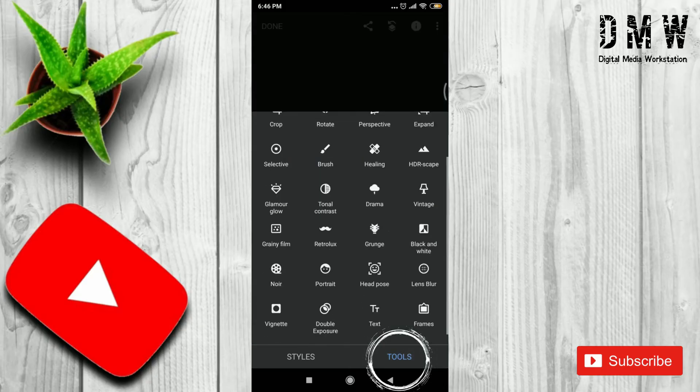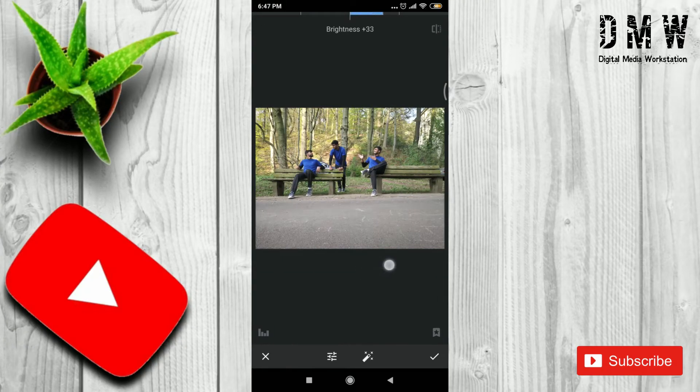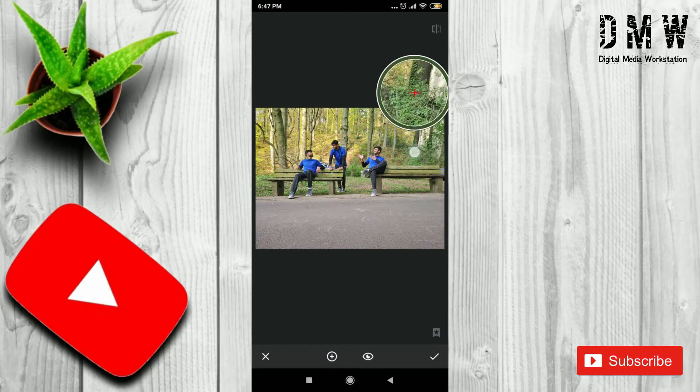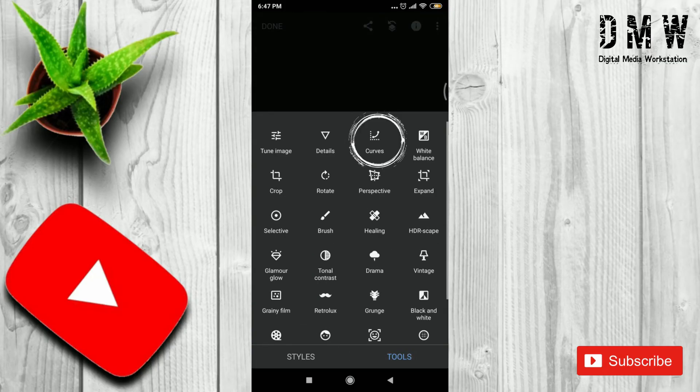Now, we will do some basic color setting using Tune Image. Also, I will edit some green areas using Selective Tune.